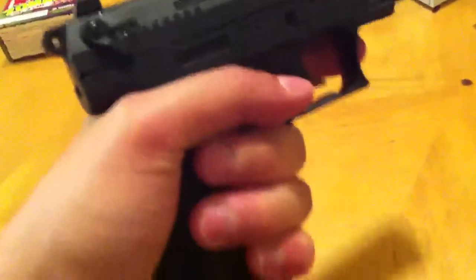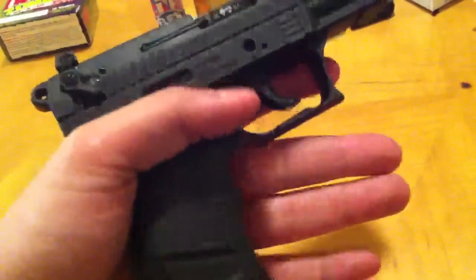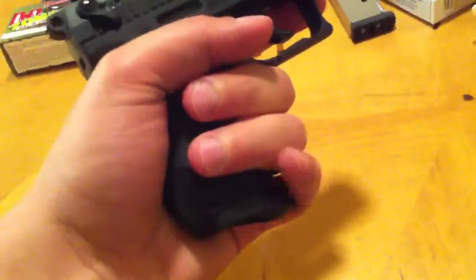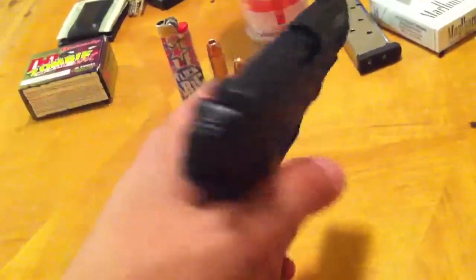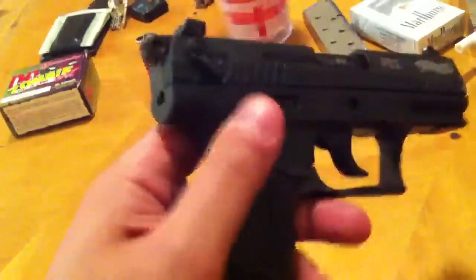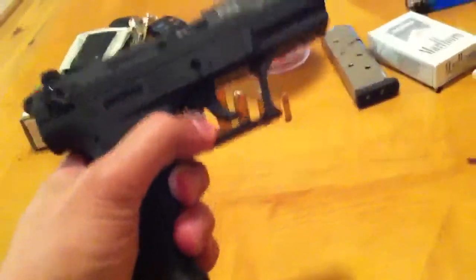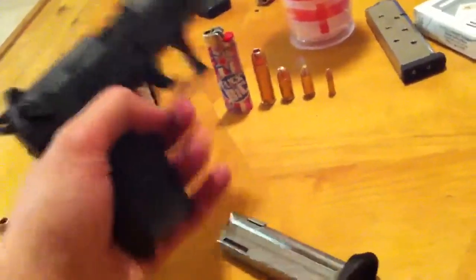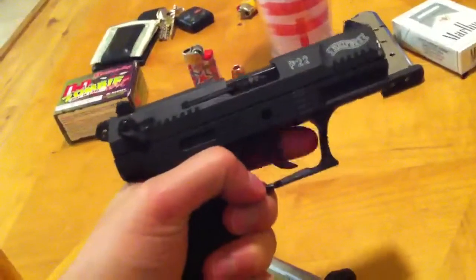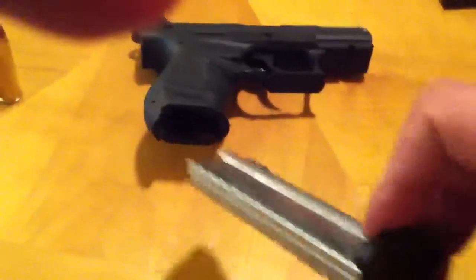The grip is very comfortable. I don't have the largest hands but I do have pretty decent-sized hands. The magazine has a little pinky rest on it, which I normally don't use. The magazine release is built into the trigger guard, which is pretty well known on Walthers. It's got a magazine disconnect where you cannot pull the trigger if the magazine is out of the gun — one thing that I don't care for, but what are you going to do?